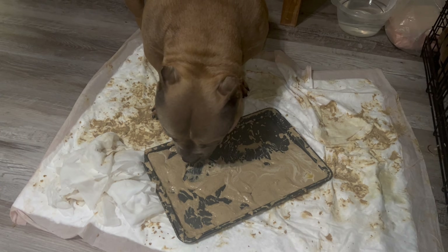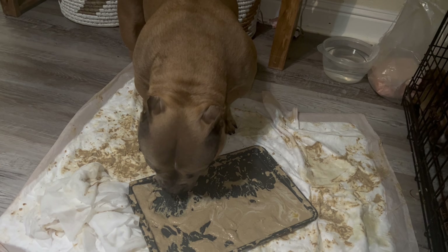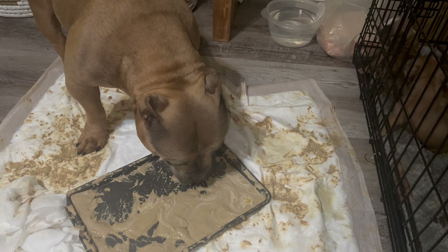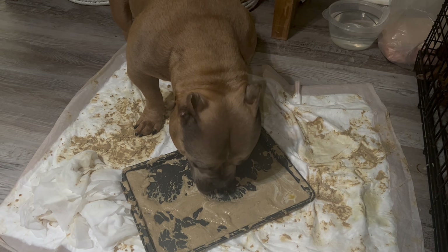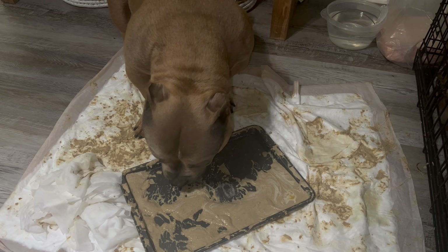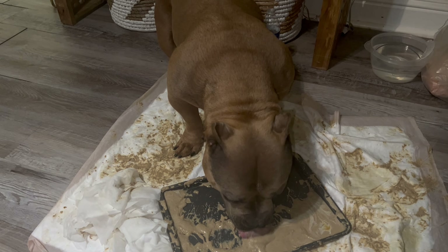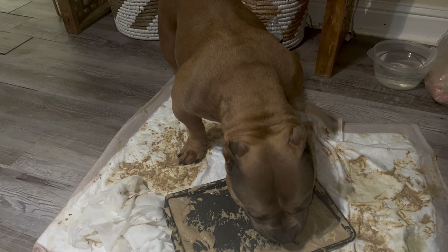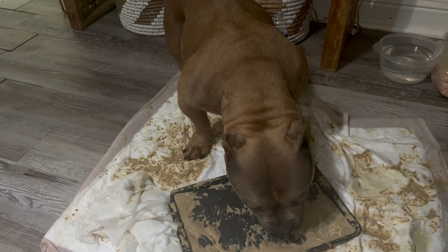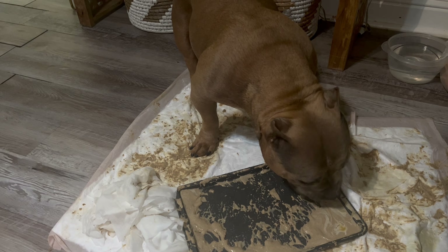Alright, mama's in here finishing up. As you guys can hear, they are hungry — they smell their mom. I'm gonna let her finish eating all that up real quick, then I'm gonna clean her up and put her in there with them so they can actually eat, because they are hungry. Tomorrow I'll try again with the mush. Slowly I'm starting to wean them off of mom, because mom doesn't even want to be in there right now.